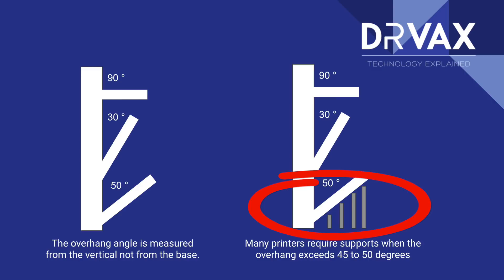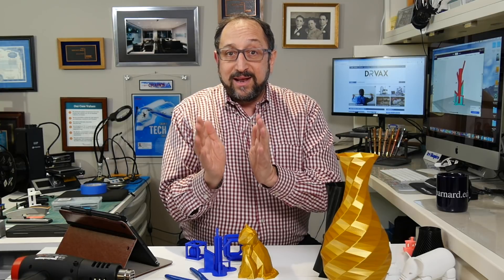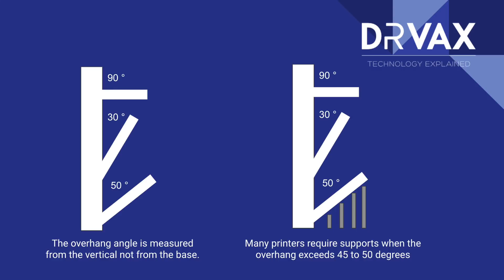Looking at this diagram, the top example on the left is labeled 90 degrees — measured from the vertical to the angle of the cantilevered feature. A 90-degree feature will not work in a 3D printer without support. The next feature down is 30 degrees, which will work depending on the length. Think of a board extended on an angle — as it gets longer it gets heavier with more gravitational pull. In general, 30-degree cantilevered features work just fine. Next we have a 50-degree feature, which may or may not work depending on the printer.